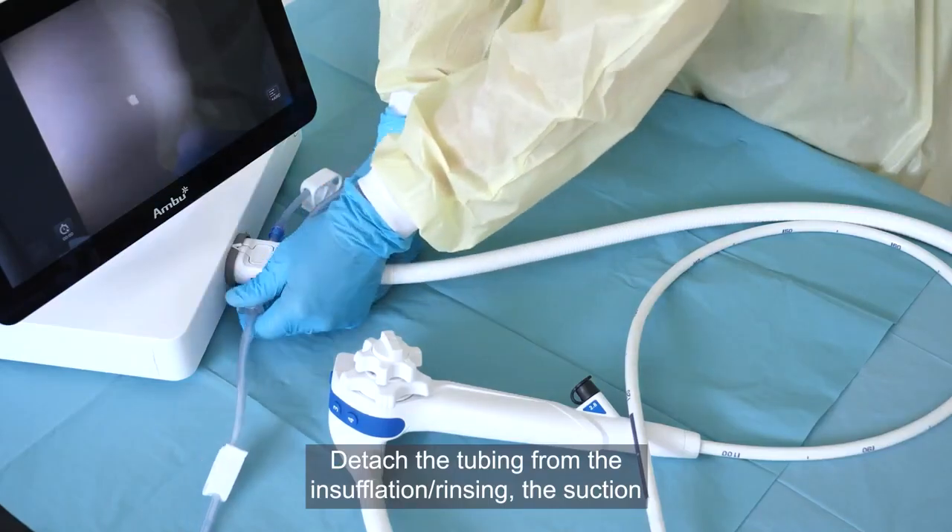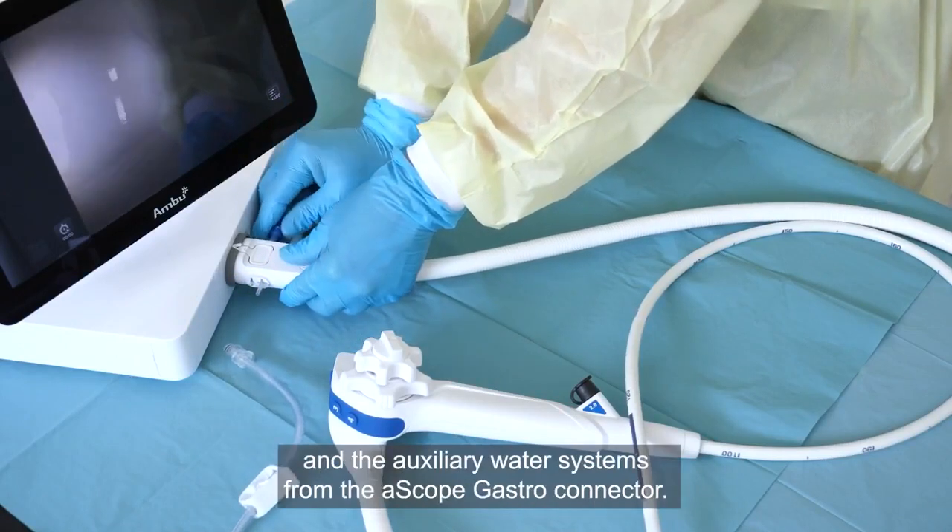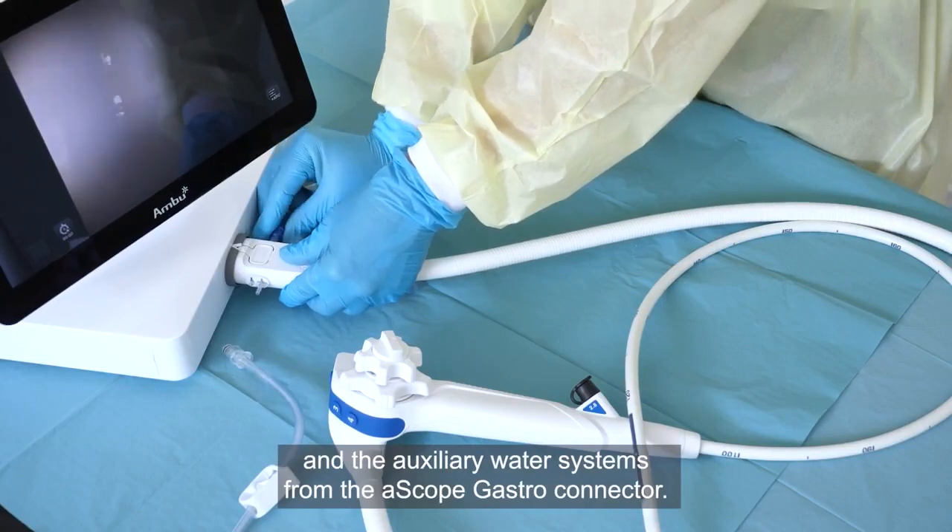Detach the tubing from the insufflation rinsing, the suction, and the auxiliary water systems from the ASCOPE gastro connector.